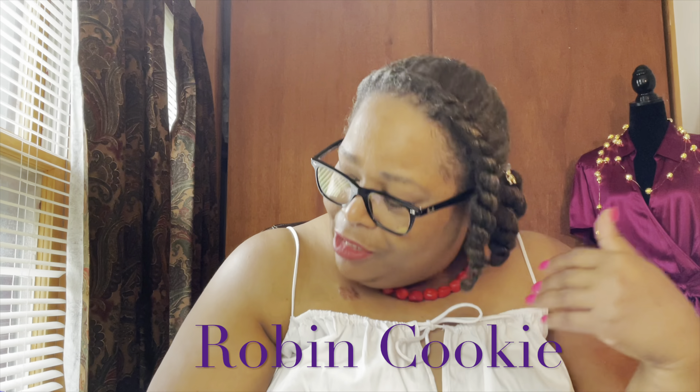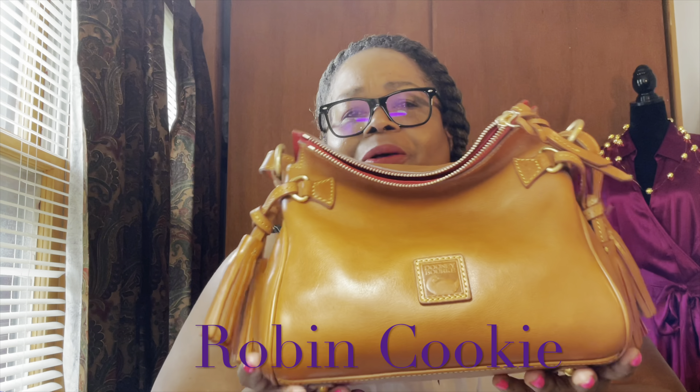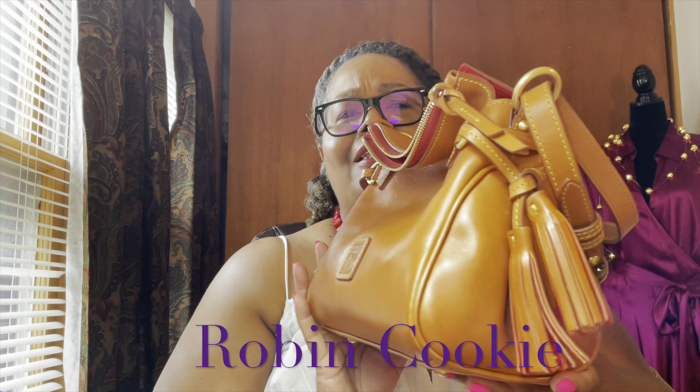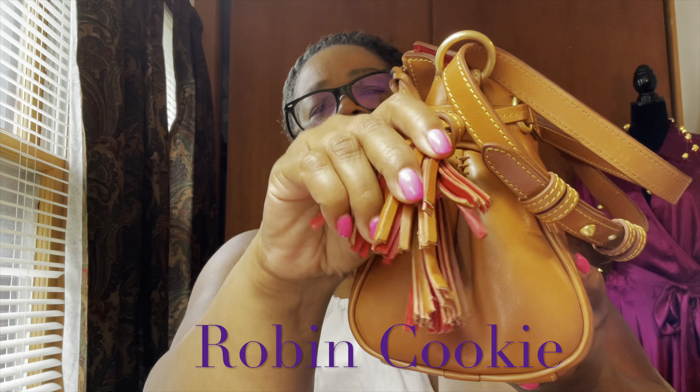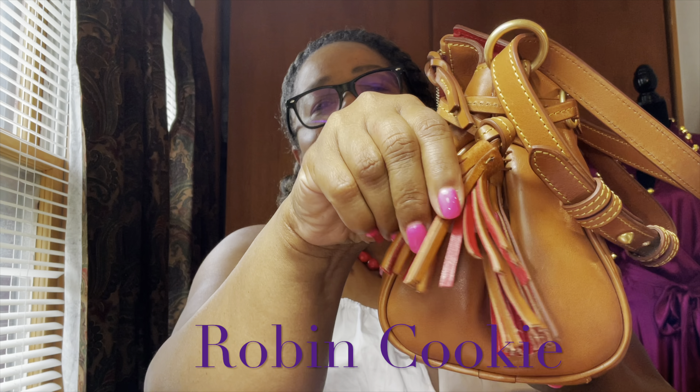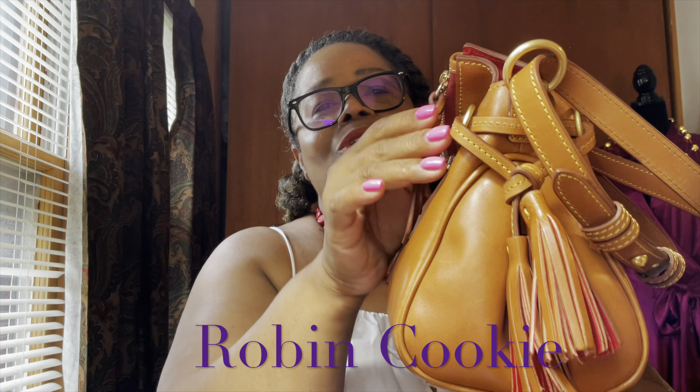Today I want to show you guys my first Dooney and Bourke satchel, and this is it! I usually see it often when I go to the outlet but I always pass it up for some reason. Here's the side view — it has tassels with red leather, two-toned, and I just love the gold trim.